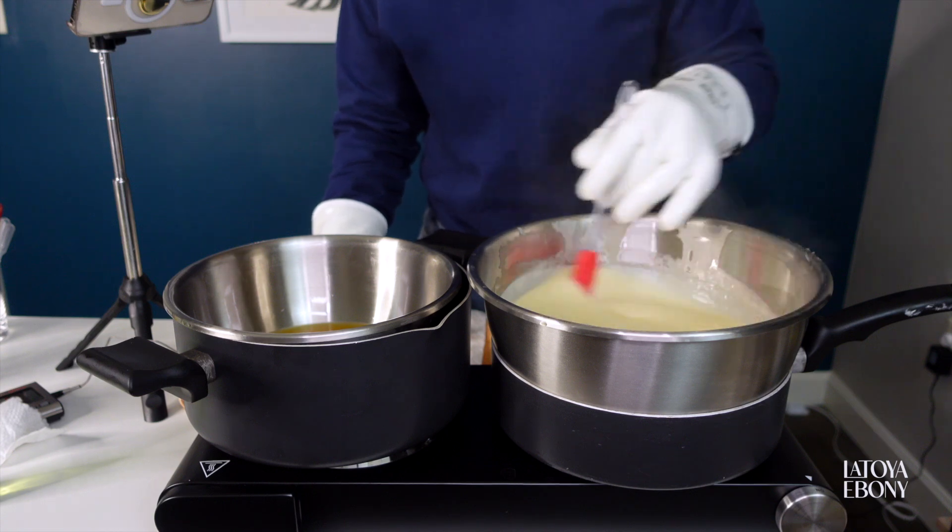Another lab essential is beakers. I was trying to make a large batch and realized I don't have enough beakers, so I got another set.